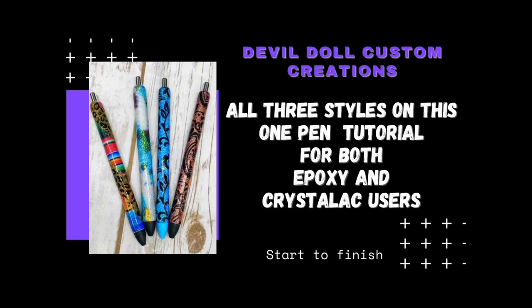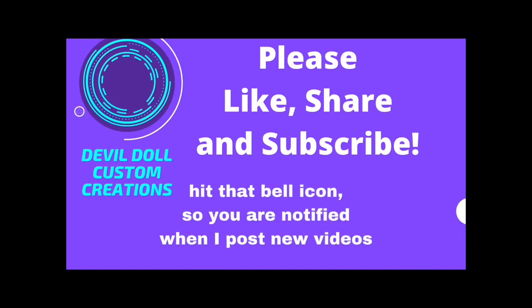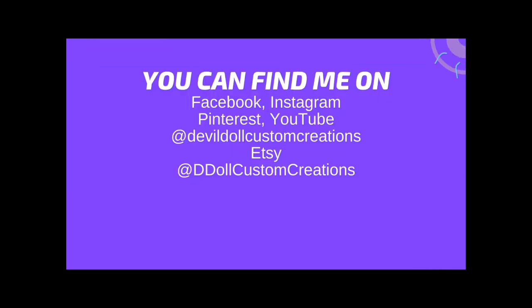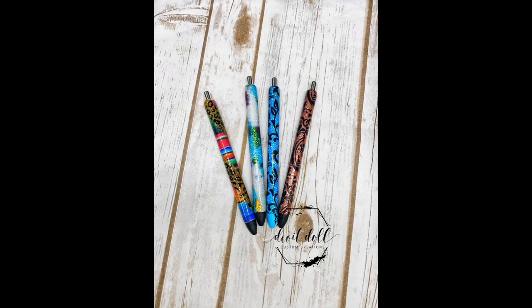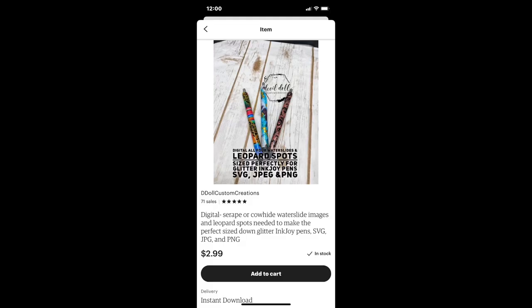Hi, this is Katrina Sargent, owner and creator of Devil Doll Custom Creations. Today we're going to be doing all three of these pins in this tutorial. If you're new to my channel, welcome; if you're a subscriber, welcome back. If you haven't already watched my basic pen tutorial for epoxy and Crystalac, I will link it in the description — please go watch that before you watch this. I've created on Etsy a listing for all three of the water slides plus an SVG of the leopard spots used in this video.